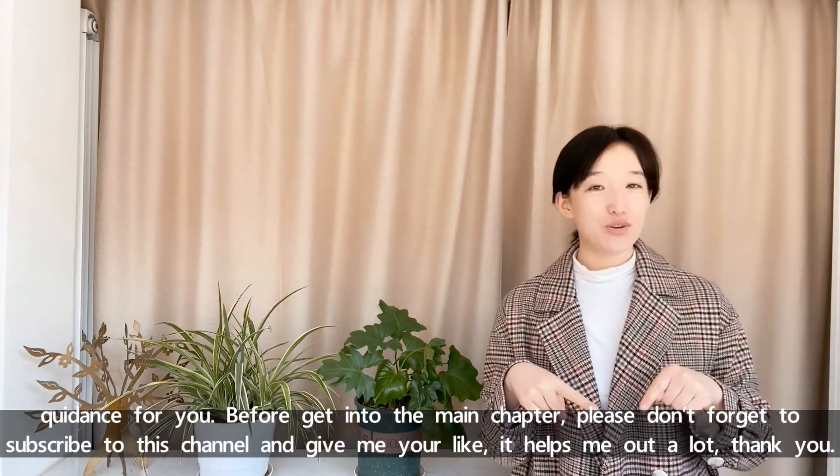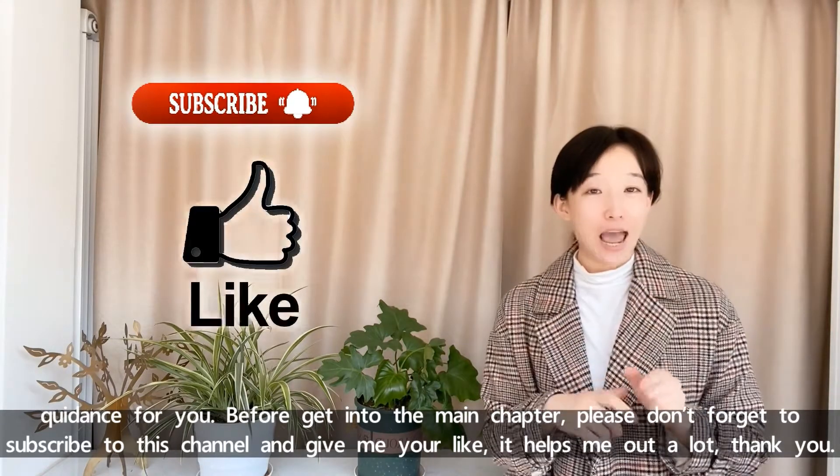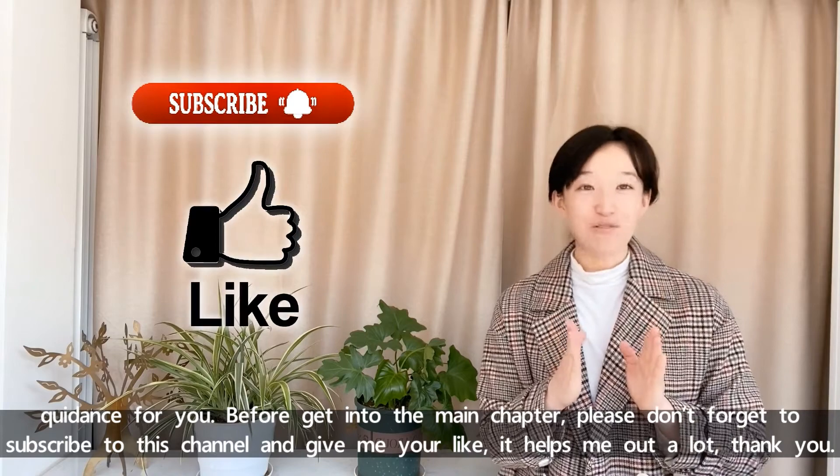Before getting into the main topic, please don't forget to subscribe to this channel and give me a like. It helps me out a lot. Thank you for your support.